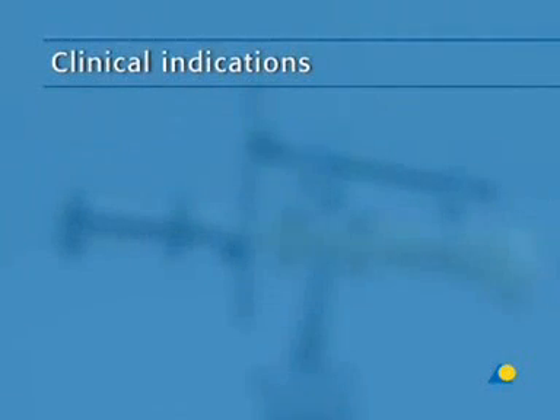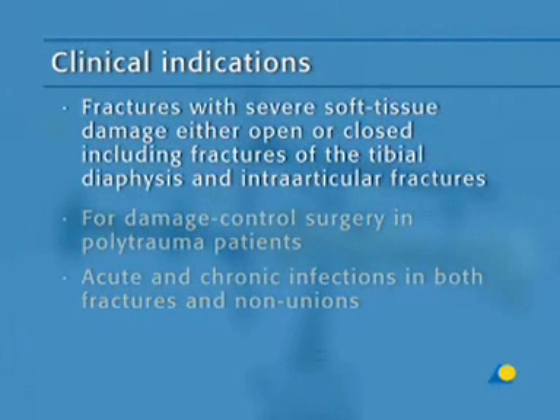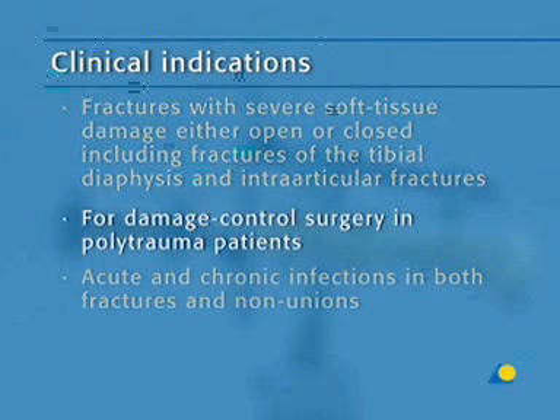The most common indications for the large external fixator include fractures with severe soft tissue damage, either open or closed, including fractures of the tibial diaphysis and intra-articular fractures, and for damage control surgery in polytrauma patients.